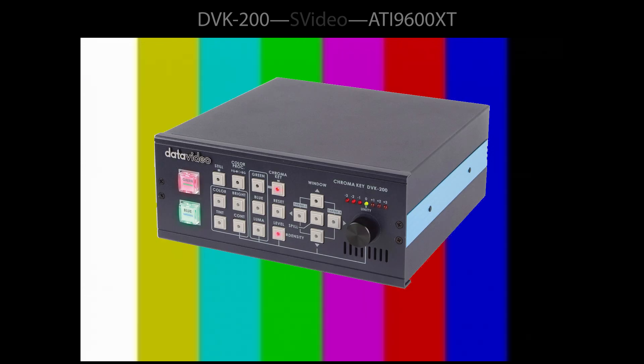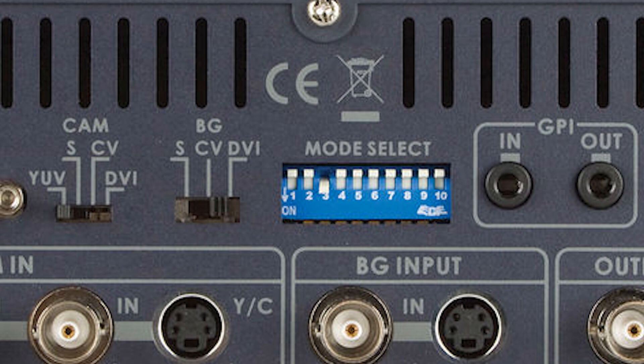I decided to do another test using a color bar. This is what a color bar looks like from a PNG file from Wikipedia — a perfect graphic file. I was able to make a color bar coming out of my DVK200 from Data Video, which is a chroma keyer also used as a weak TBC. This is what it looks like when you send it out from S-video right into the capture card. If you have one of these and want to do this, you have to set the dip switch to 6 to activate the color bar.